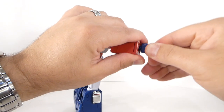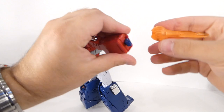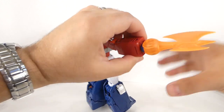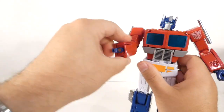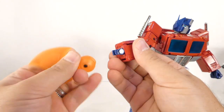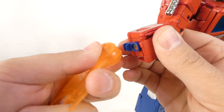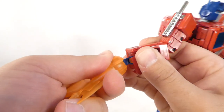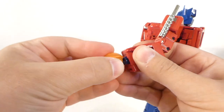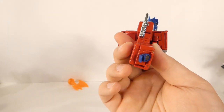Per the instructions to get the axe on, you pull the hand off — and I do not like that at all. You take that, form this piece, and plug the axe into it. I don't like it because I'm afraid it'll break the clip for the hand by pulling it off too many times, and it doesn't secure the axe super well. All the panels want to move when I'm trying to put it in there. I'm not going to put that on — I'm afraid of breaking that clip.